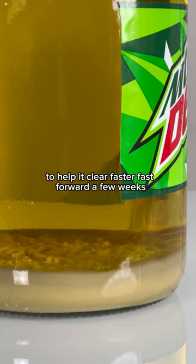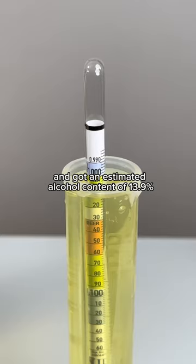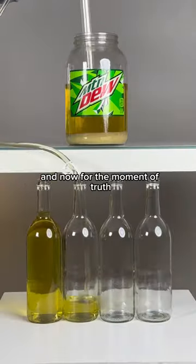Fast forward a few weeks, and I confirmed that it was done fermenting and got an estimated alcohol content of 13.9%. And now for the moment of truth.